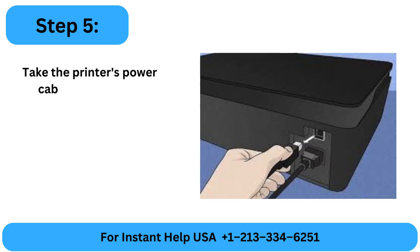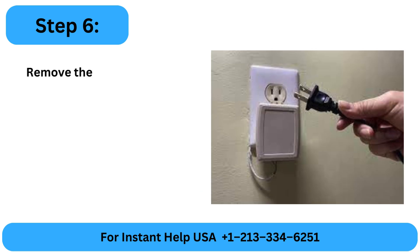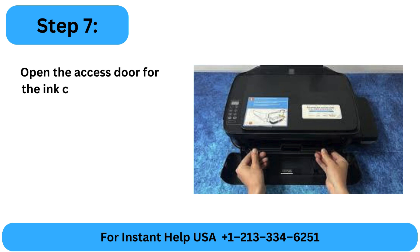Step 5: Take the printer's power cable out while it's turned on. Step 6: Remove the power line from the wall outlet. Step 7: Open the access door for the ink cartridge and the external door.